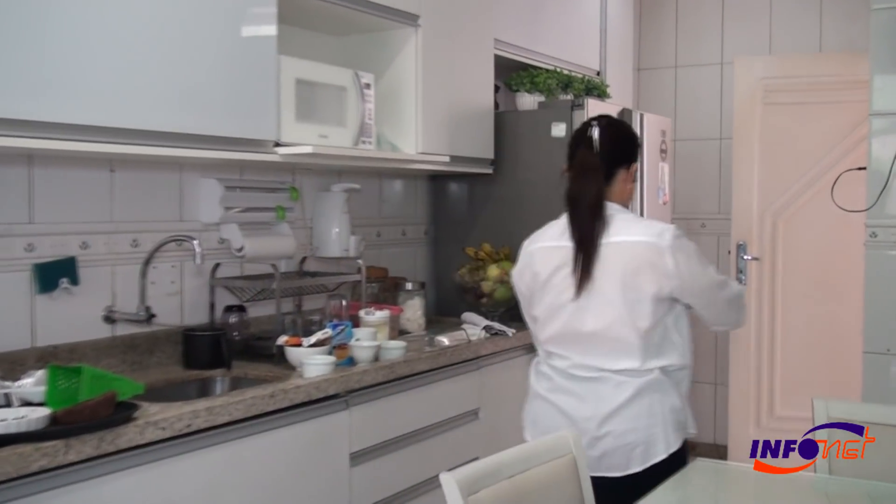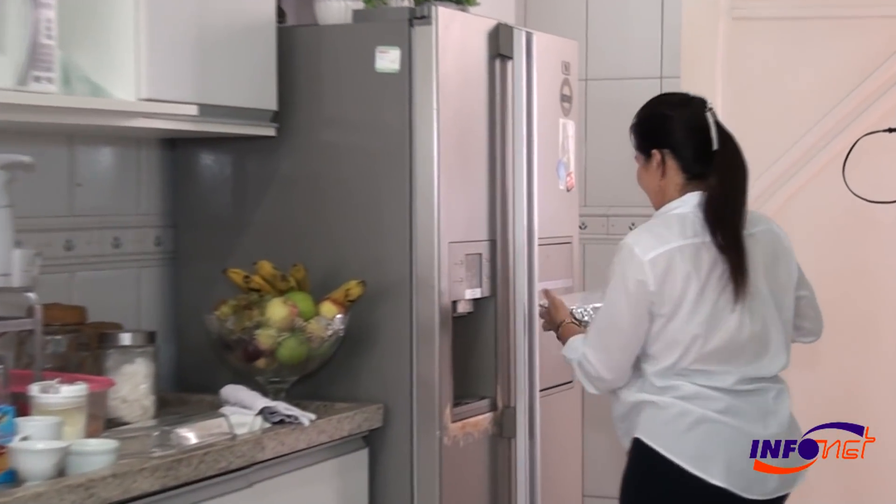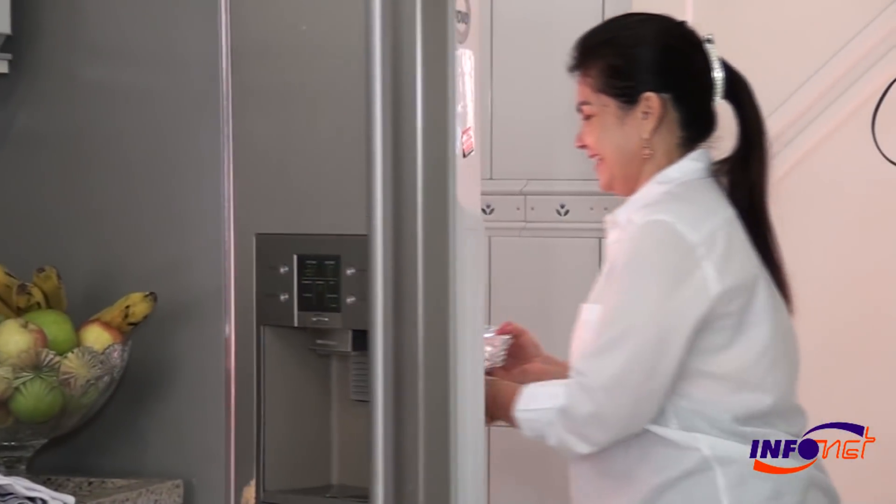Today we are going to talk with the master here in the kitchen, Sonia Regina. Sonia, tell me, is it a sobremesa that falls very well after the Christmas dinner? Yes, certainly. Because it is a recipe that, while you are waiting, you can take your sobremesa from the refrigerator and put it on the table at a good temperature — which is the pudding.